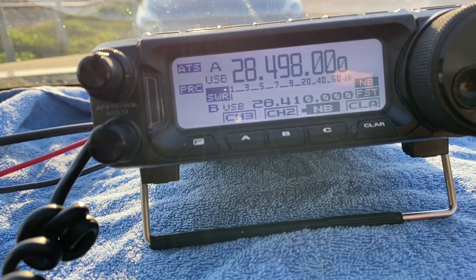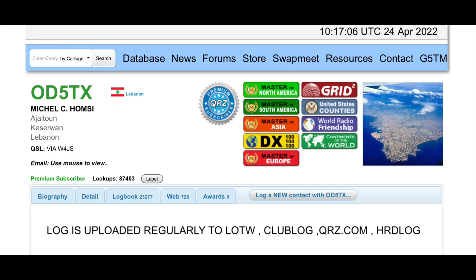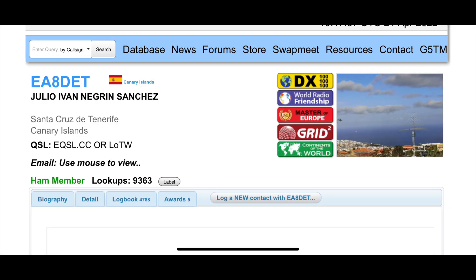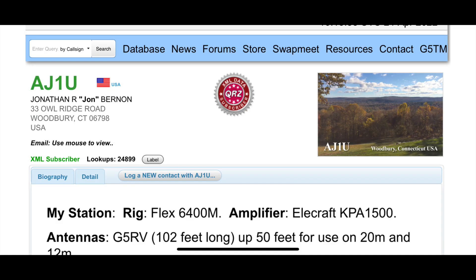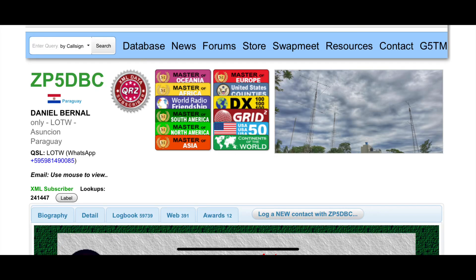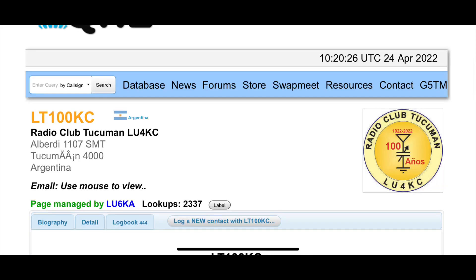Here's a brief montage from a recent operating session. Contacts were made including a station giving a 5-7 report, a 5x5 from Brazil, a 5-9 from Germany, a 5-9 from the Canary Islands, and a contact with AJ1U — John in Woodbury, Connecticut — giving a 5x6 report. Also a KP2 station giving 5-7. The antenna clearly performed well across these international contacts.